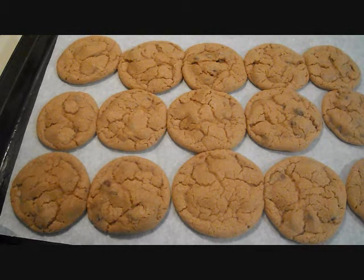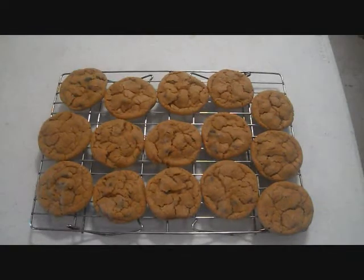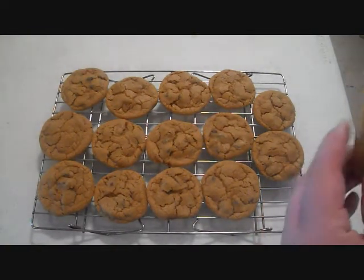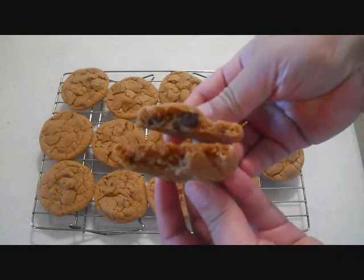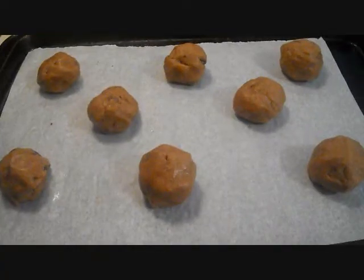I baked them for 13 minutes and let them cool for two minutes, so they should be ready to be put on the cooling rack. These are a little bit tinier than what I usually make.